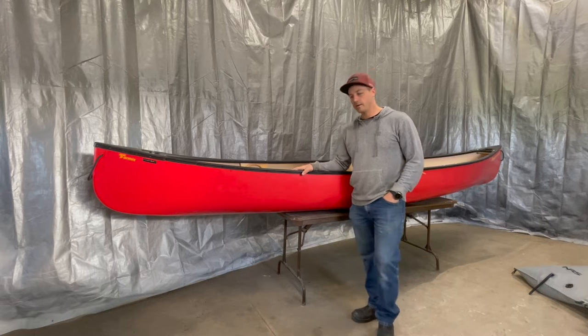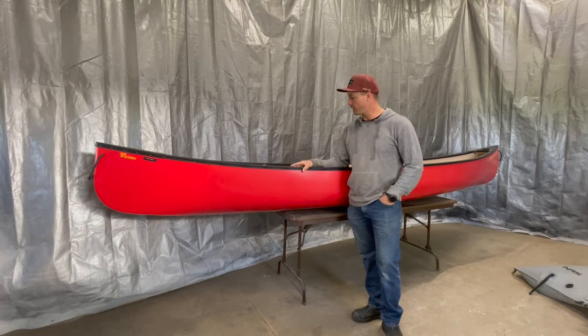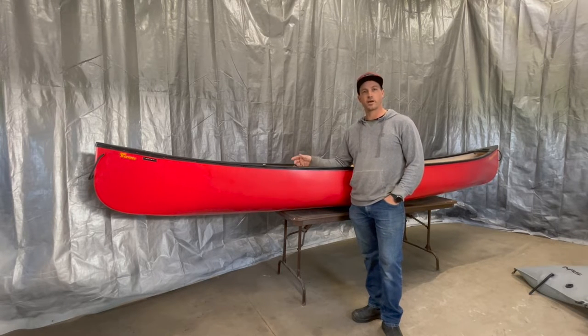Hey guys, I'm out in the shop today. Just picked up this 15-foot Skid Cross Vector in T-Form-X. I've got a trip coming up, so I'm going to add some airbags, some knee pads, some thigh straps, redo some grab handles, put some skid plates on it, and I'll give you a little tutorial on how I go about doing that.